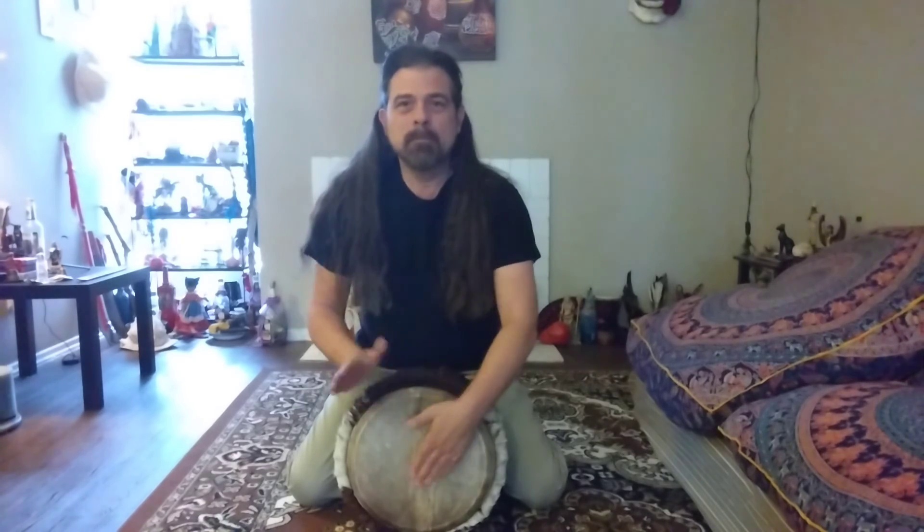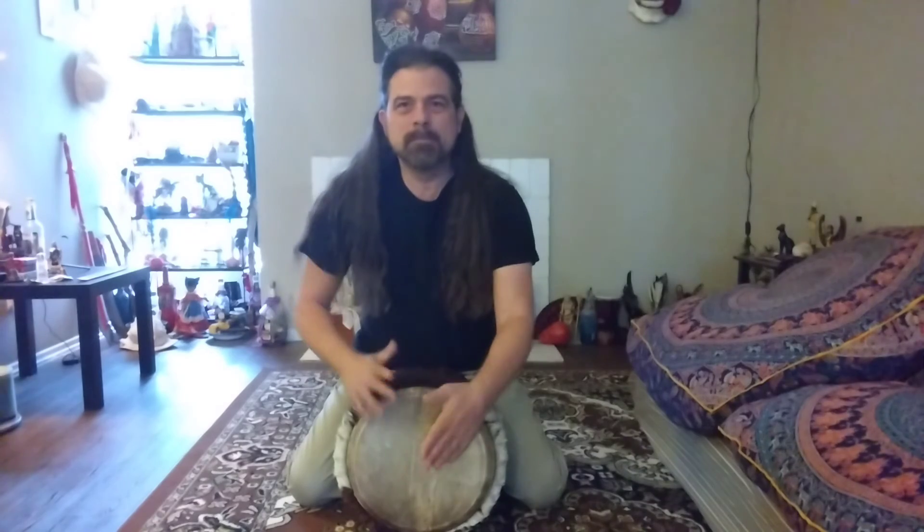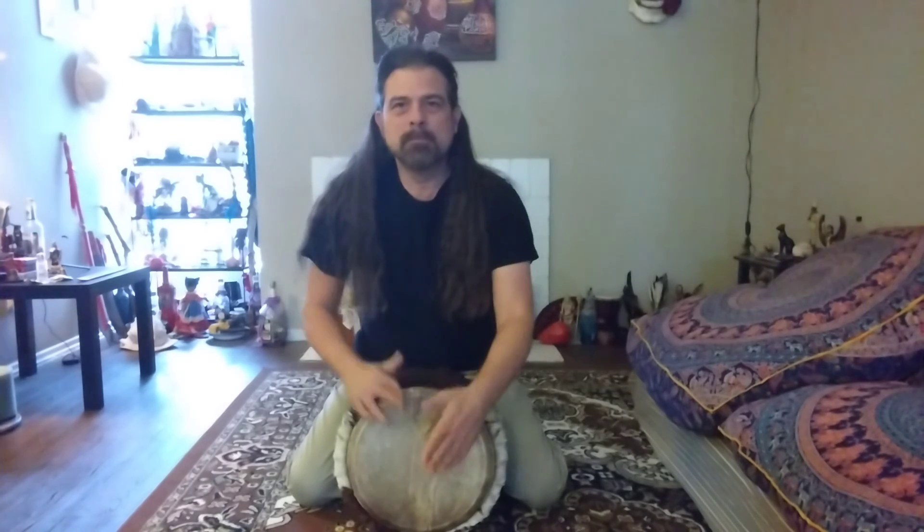And back to real time, it'll sound like this. I will put up a video of the hands up close so you can see what's going on in a little more detail.